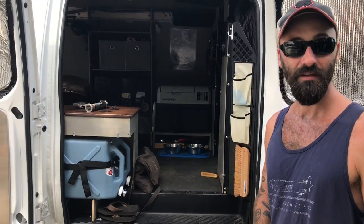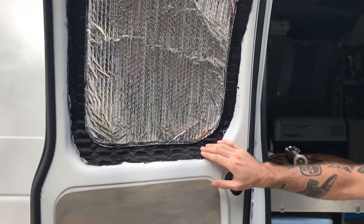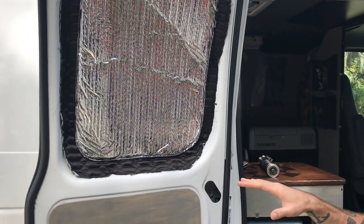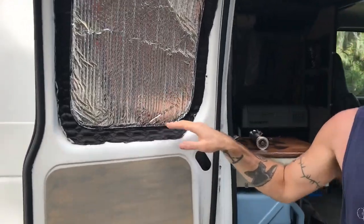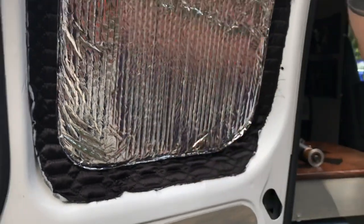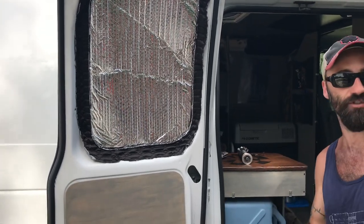Before going inside, they discuss the window coverings and privacy. Ryan got the idea from Van City Van Life on YouTube, where someone used magnets. He found a cheap comforter at Walmart with pleating, then got rare earth magnets from Home Depot, slipped them into the pockets, and sewed them back — everything held on by magnets. He also sewed on Reflectix to help reflect radiant energy in cold weather.